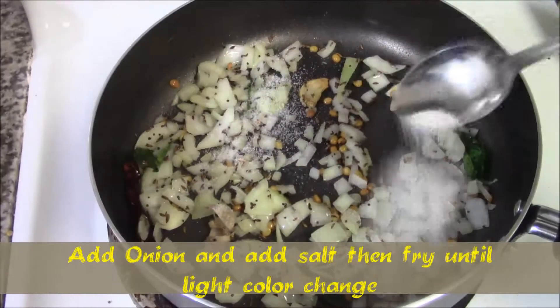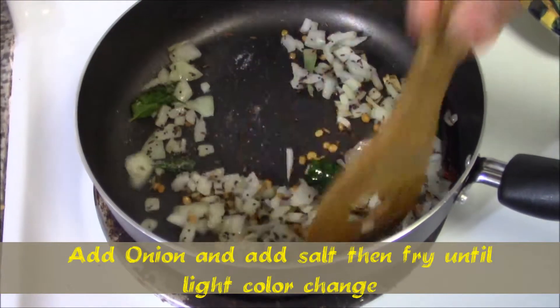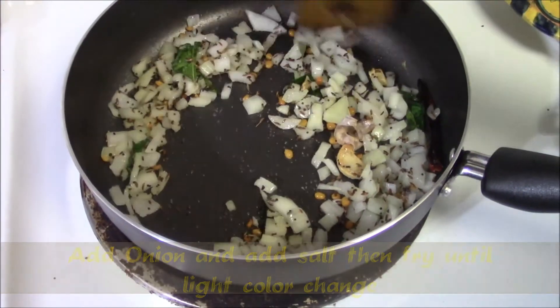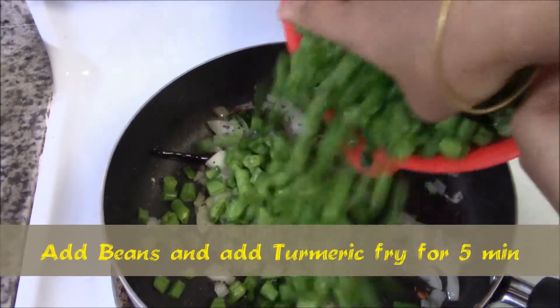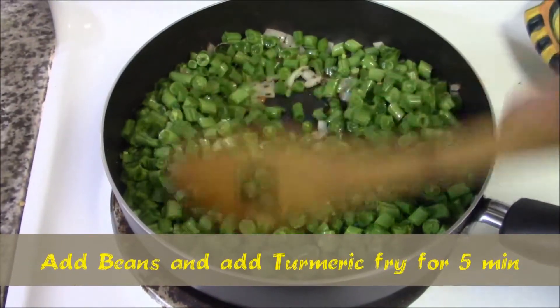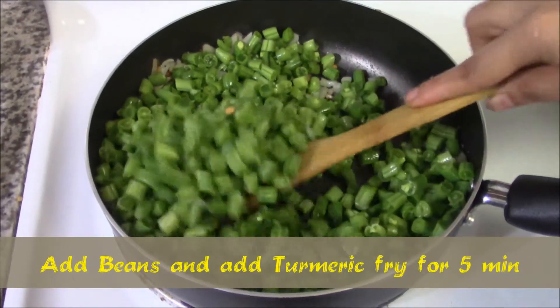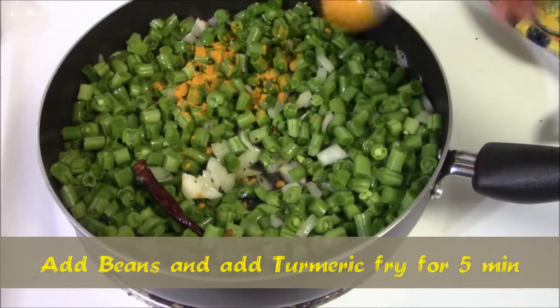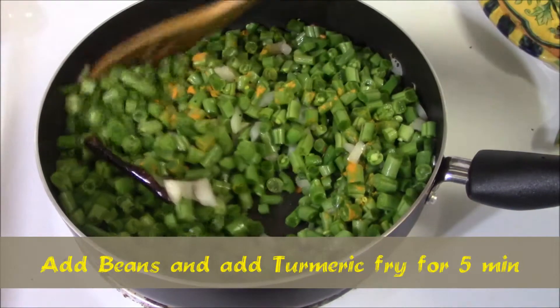Add one tablespoon of salt and fry until a light color change. Then add the beans, mix well, add turmeric powder, and mix well again.